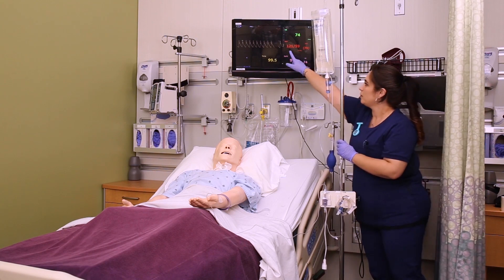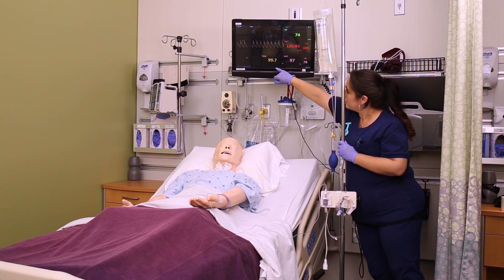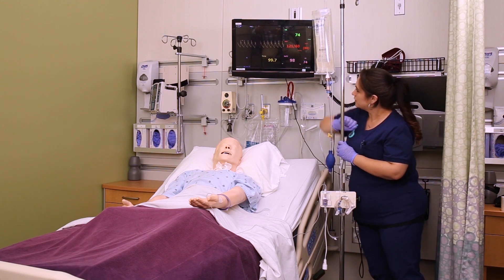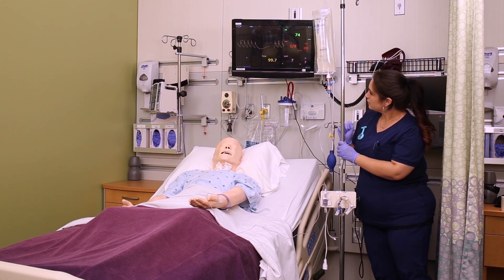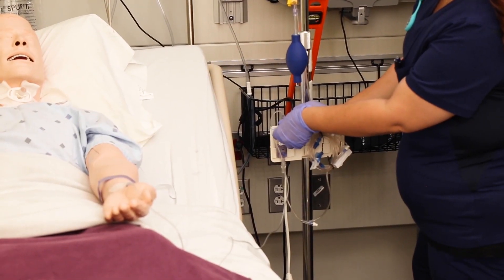Once you're level, you can zero the transducer system. Turn the stopcock off to the patient, remove the cap keeping it sterile, to open the system to air — so off to the patient, open to air. Then on the monitor, select the pressure waveform and select zero.